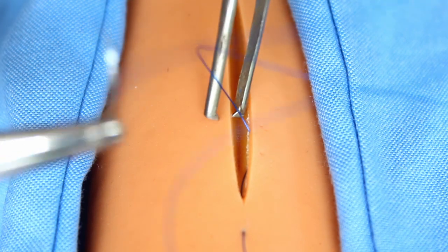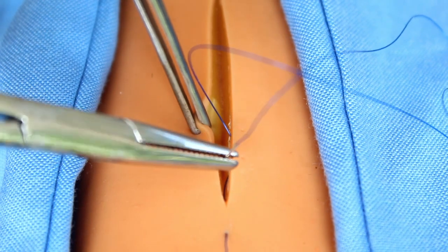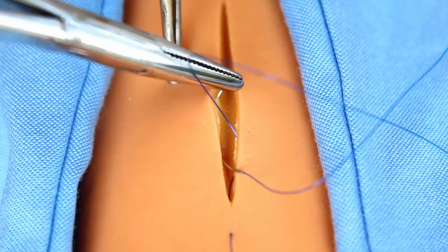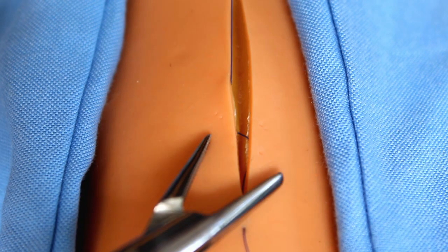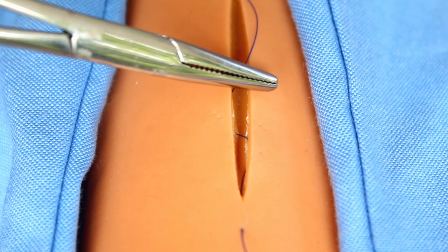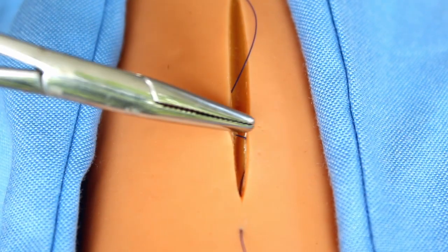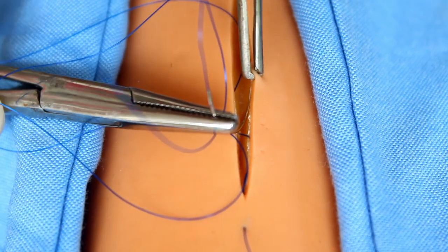The needle is introduced approximately three millimeters away from the tip of the wound and advanced into the center of the incision. This is how the suture material should pass — in this fashion. It is usually a running stitch but can be interrupted also.